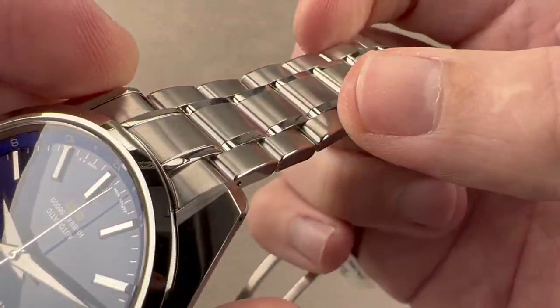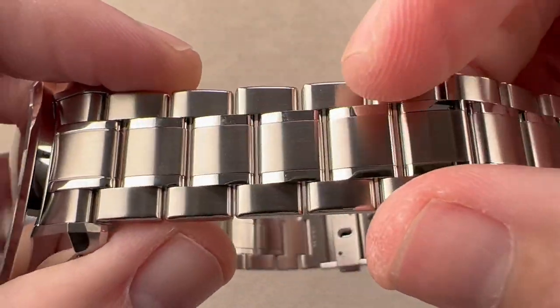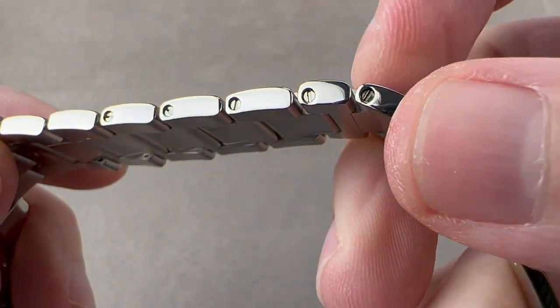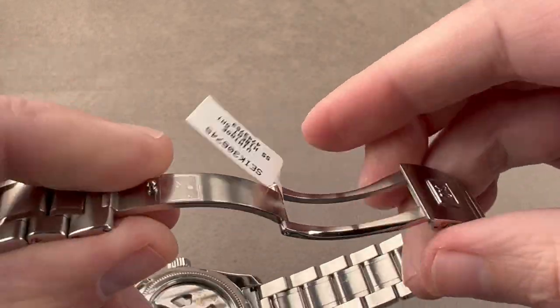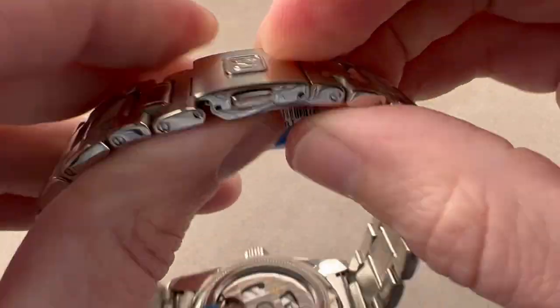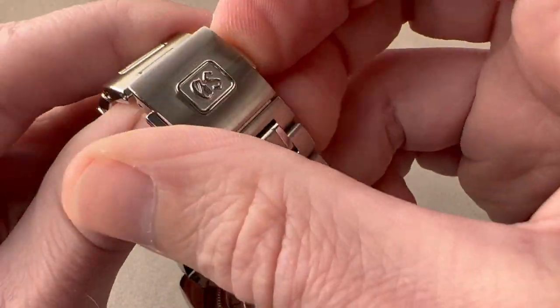We have a little rolled bevel on the shoulders of the links. The outer faces are polished, the tops are satinated, and we have polished intermediates flanking the center link. We have removable links fixed by screws, and intermediate sized links on both sides for intermediate sized wrists. A thick gauge, single fold, deploying clasp — snap shut. We have twin trigger deployment, so it's not going to open until you press both triggers.